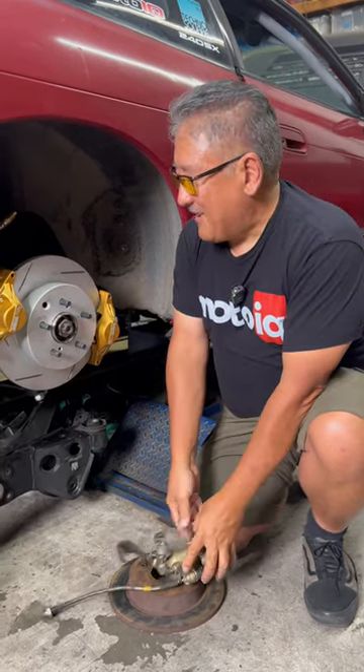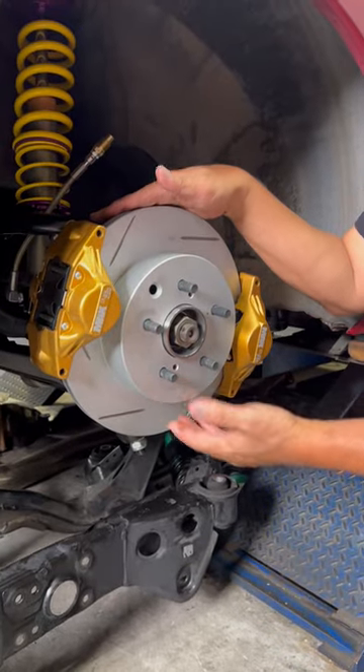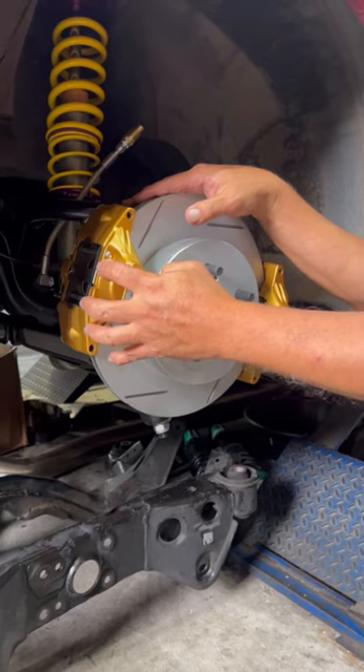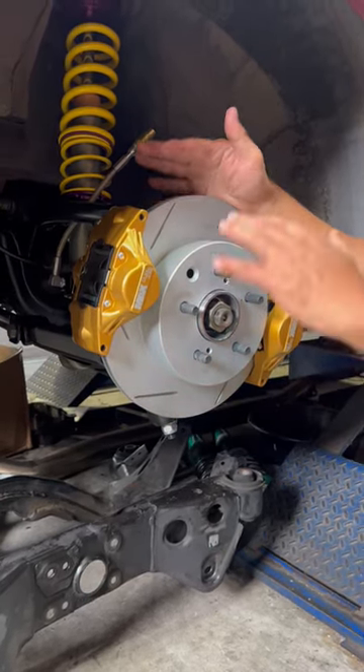What you can do is get the whole rear knuckle assembly from a Z32 Z car — it'll bolt right in. You get a different type of parking brake, a two piston race type caliper, and a big vented rotor. You don't want to get the knuckle.